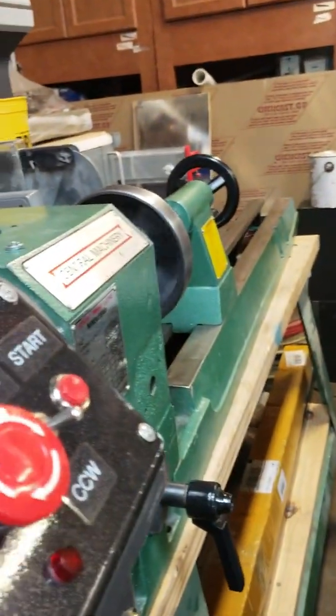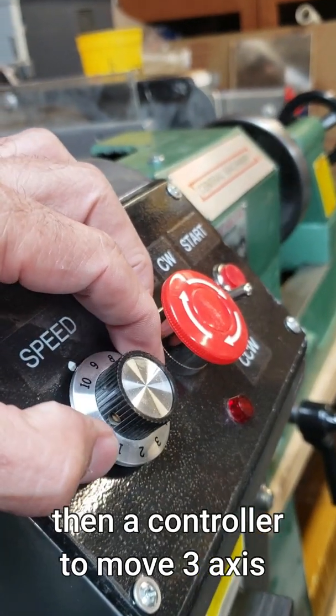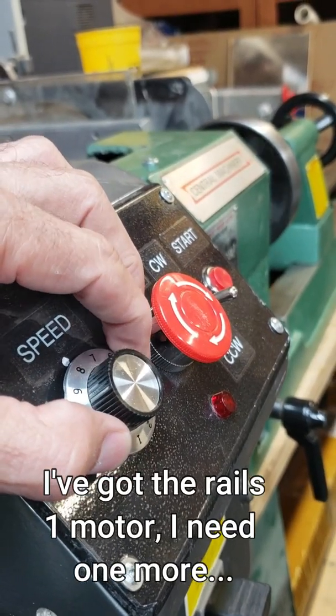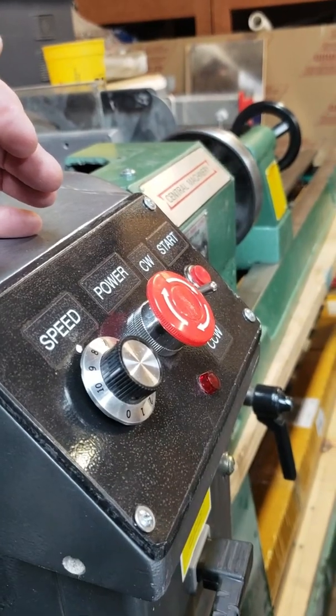Here it'll be variable speed, but I actually want a servo motor instead of a variable speed motor. Hopefully this will work — we'll see.